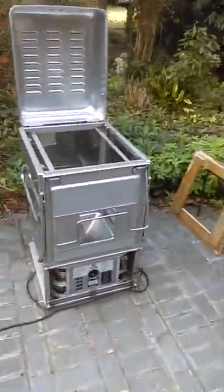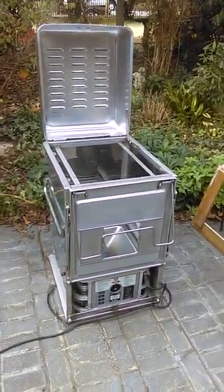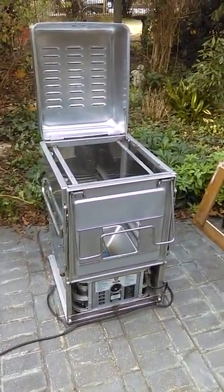Hey YouTubers, Merry Christmas. Today we're going to cook a turkey in my military M59 field range.